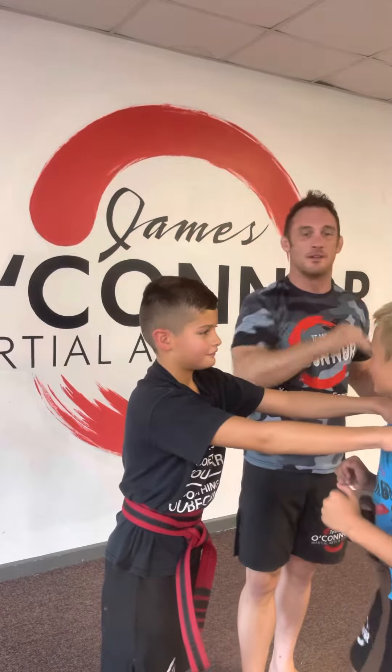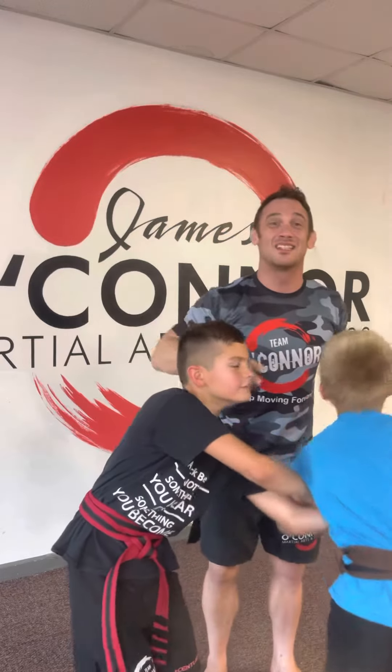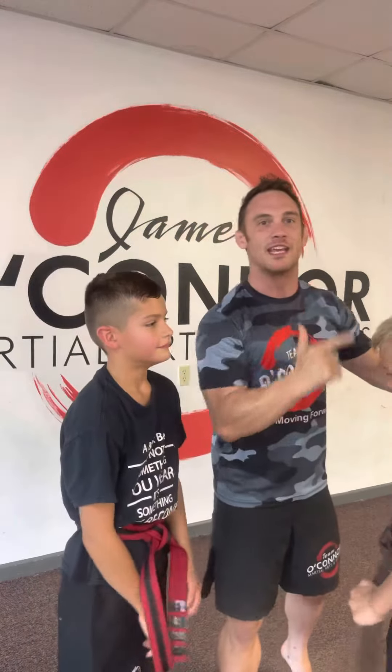Now, if somebody's still attacking — Andres grabs Aaron, Aaron goes to escape, but Andres is still attacking and won't leave him alone. Aaron's got this other arm: elbow strike, boom. That's it. Your child is safe and they can get away.